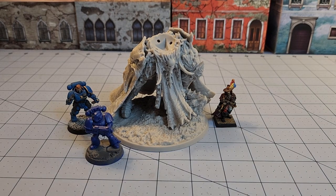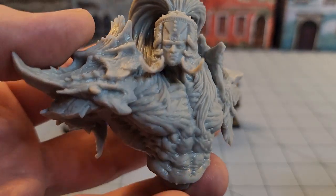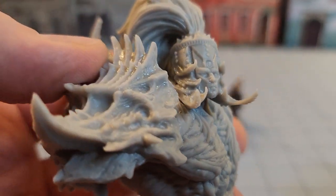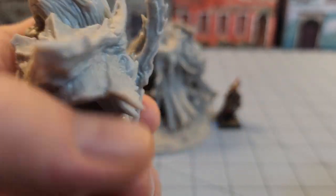I would almost argue that if you wanted to use it like a 75-millimeter sized painting project, it could probably pass for it. The detail is just really nice here. Obviously he's got some kind of a face mask, but again, he's got that crazy kind of bio-organic armor all over him.